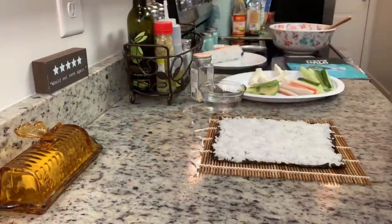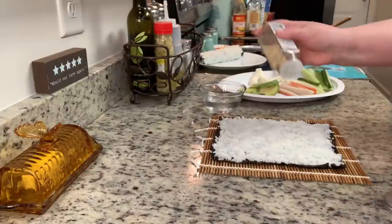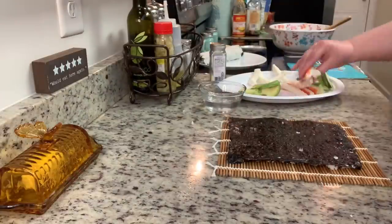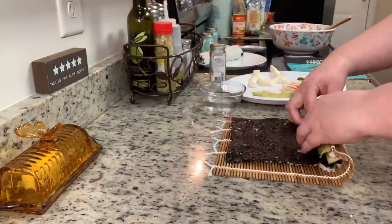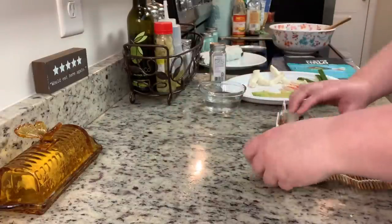Next I'm making a California roll. I laid out my nori, added the sushi rice, and sprinkled some sesame seeds on the rice, pressing them in with my fingertips. Then I flipped it over and for the filling I'm adding imitation crab, cucumber stick, and avocado. Then I roll it up — and that's the California roll.